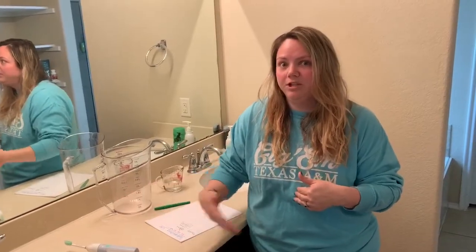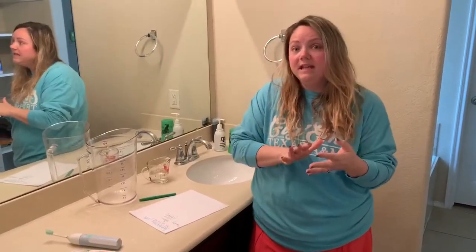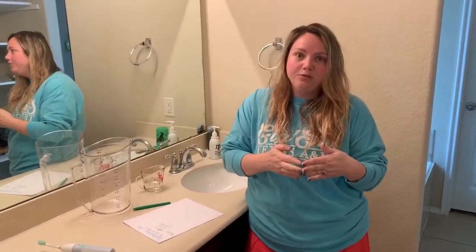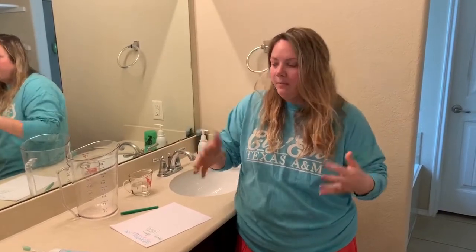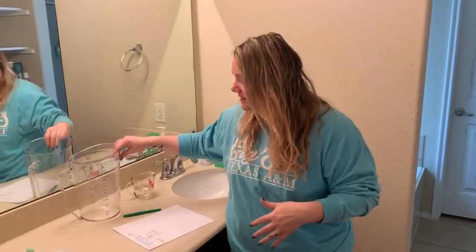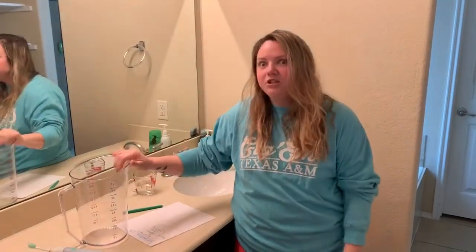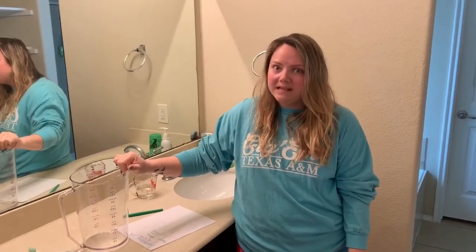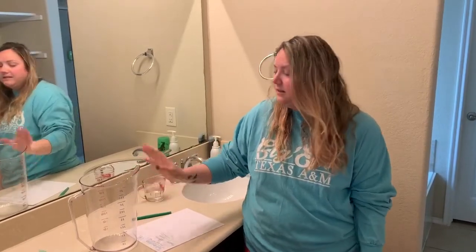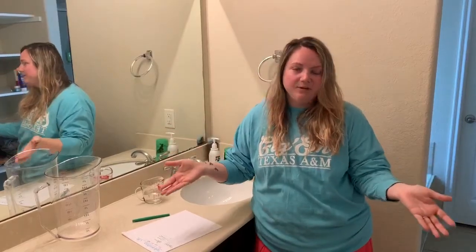When I was researching this, I discovered that every day when you brush your teeth with the water running, you're actually using eight liters of water. This pitcher here is four liters of water, so I'm using two of these pitchers every day just to brush my teeth. You can imagine over a week that adds up to a lot of water that I really don't need.